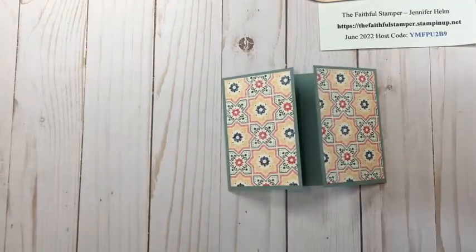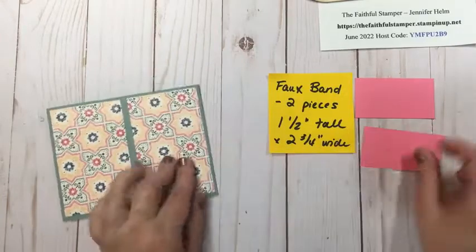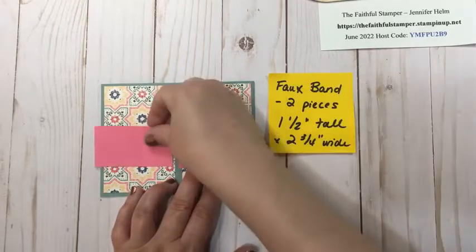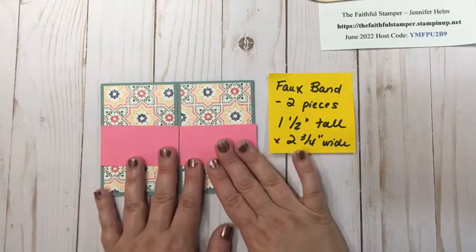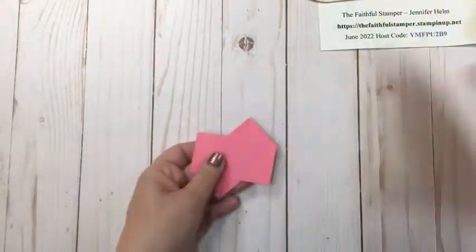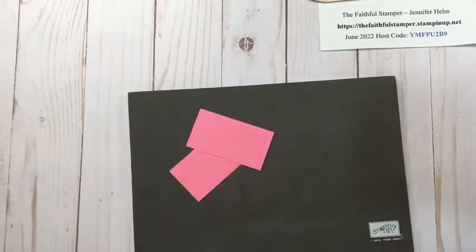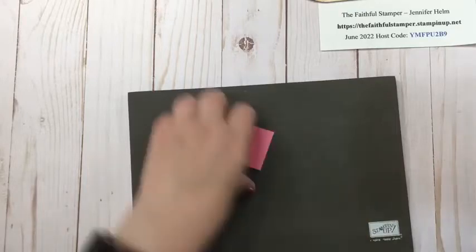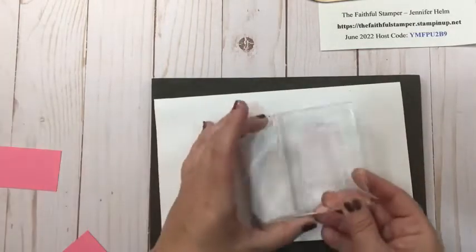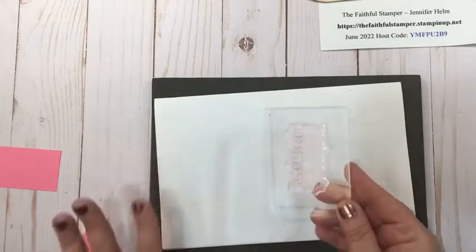Now I'm going to show you how to make that faux bellyband. I have two pieces of cardstock that are one and a half inches tall by two and three quarters of an inch wide. I pulled all the colors today straight from the Designer Series paper. I wanted to give this a little something extra, so I'm going to stamp on these two pieces of cardstock before I put them on the card. I have my stamp and pierce mat because the stamps are photopolymer — they're clear — and they don't have that built-in cushion that red rubber stamps have, so I need just a little extra something to give me a good impression every time I stamp.